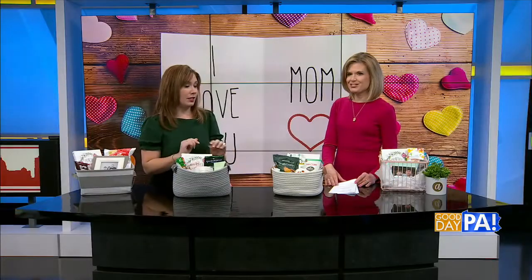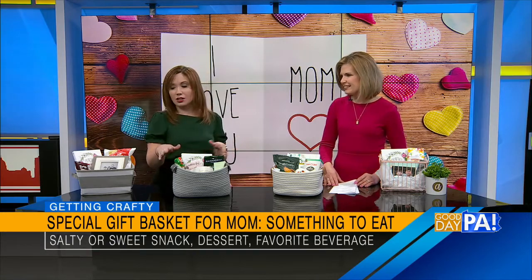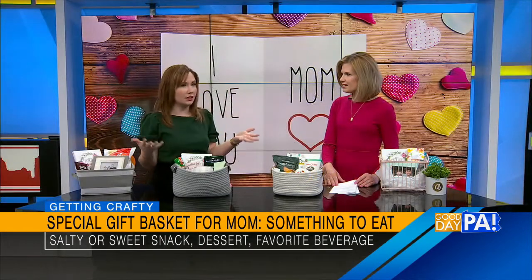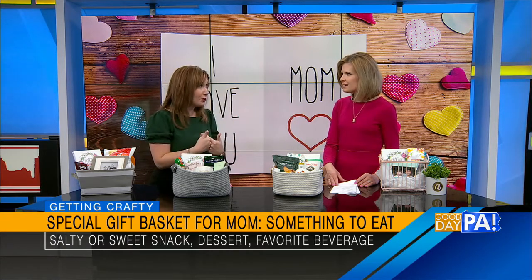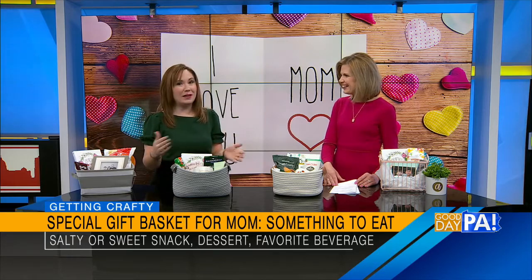Something to eat — we want to treat mom to her favorite indulgences because moms are always feeding everyone and focused on taking care of your favorite snacks. So we're going to give her her favorite snacks. Whether that's a Hershey bar, some cheese curls, sweet potato chips, a bottled coffee — whatever it is she really feels like is an indulgence, her favorites. Stick them in there, or a gift card to a restaurant. For me it would be Starbucks — hint, hint, family. Whatever would be a special treat.